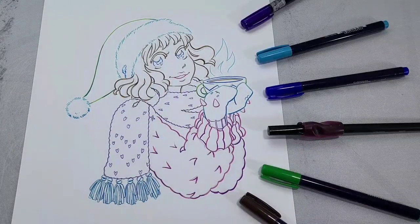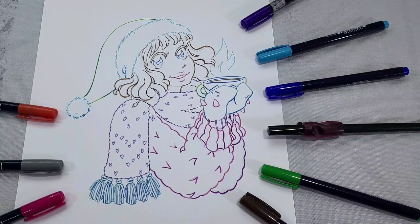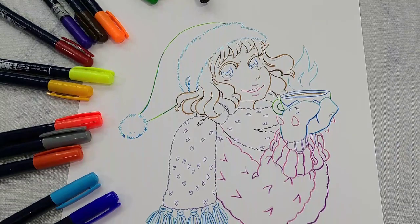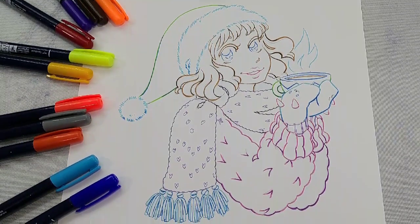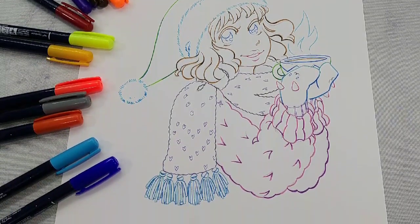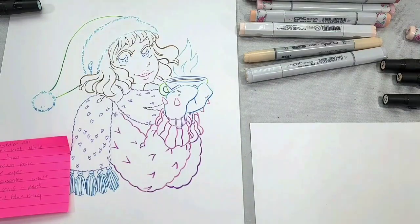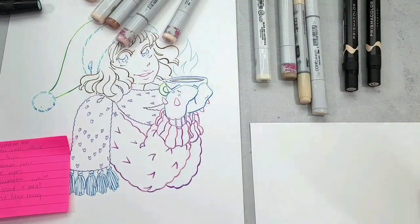Now that our inks are done, I'm going to allow them to cure for 24 hours before I erase the pencils underneath. It's really important to remove as much pencil as possible because pencils can cause smearing.